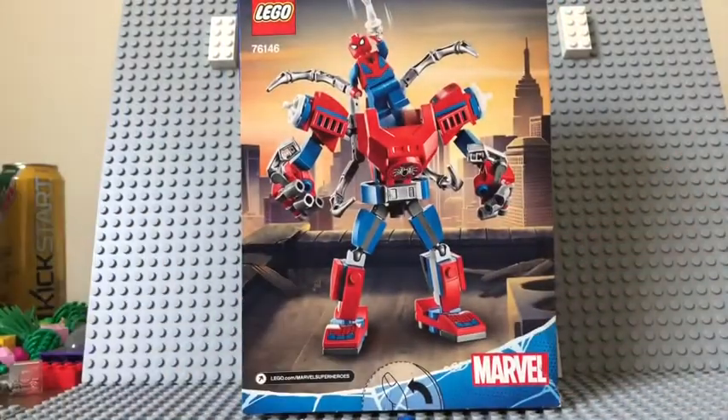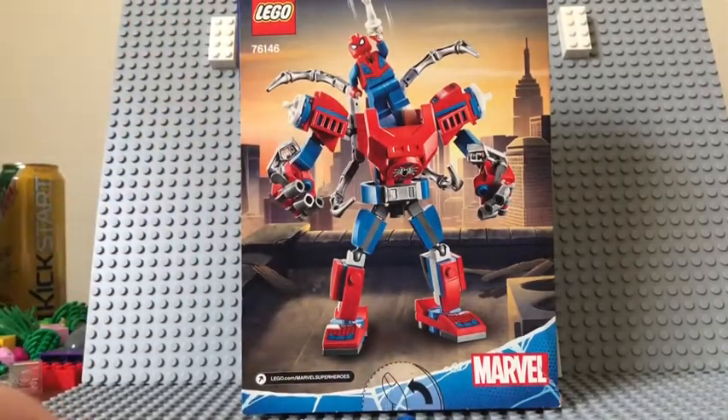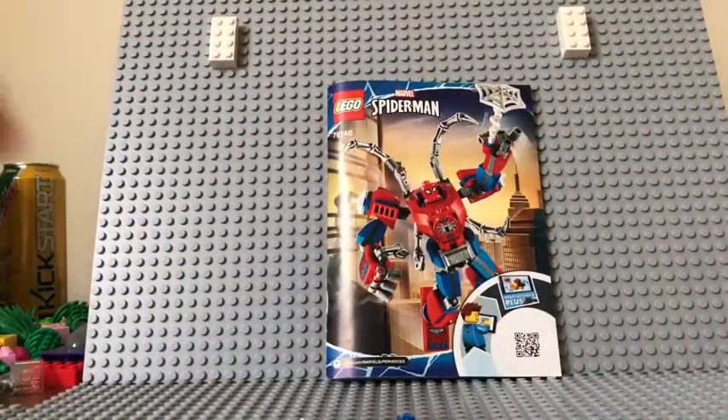It doesn't show too much as far as what the set does — of course it's a mech, so it's not going to do much. But it gives you a little bit of an idea of what you're getting with the set. But yeah, let's get to the actual mech.